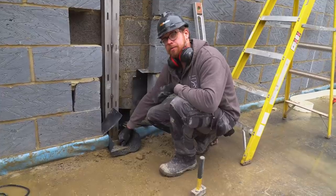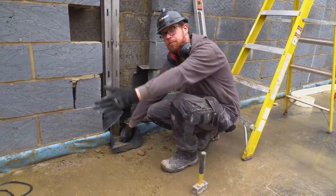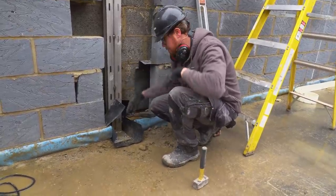We were building a conservatory and the glass wasn't in, but an acro fell straight through the middle of the French doors and smashed it to pieces — just totally smashed the corner up.